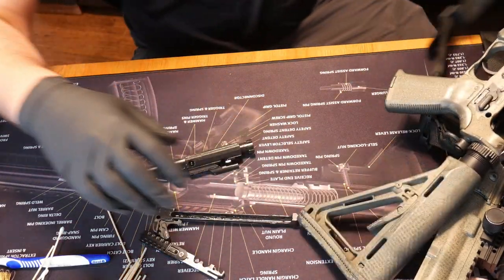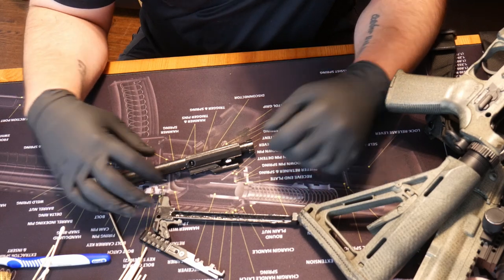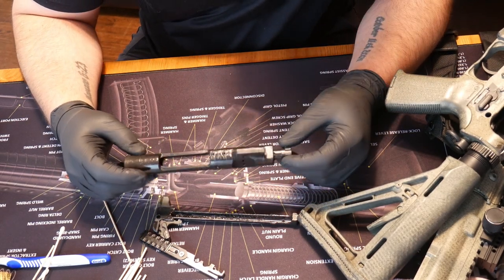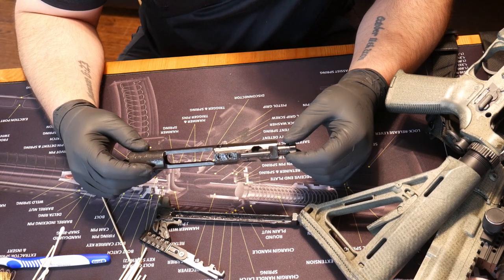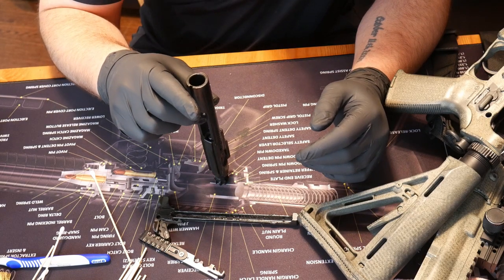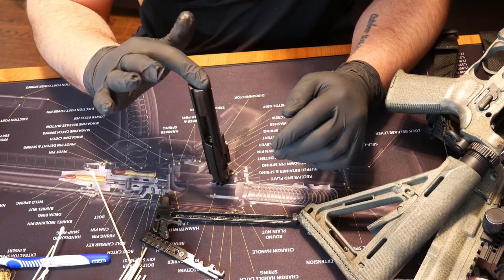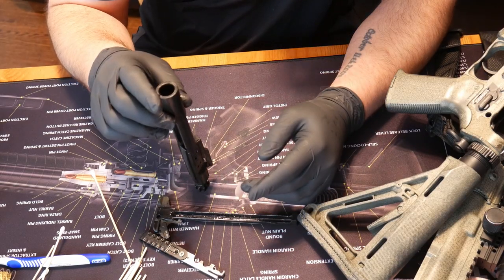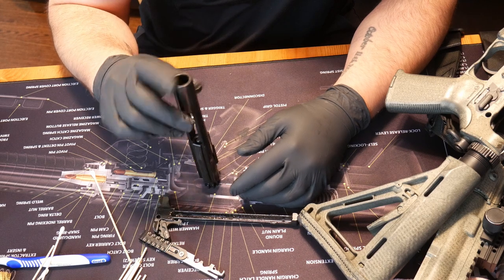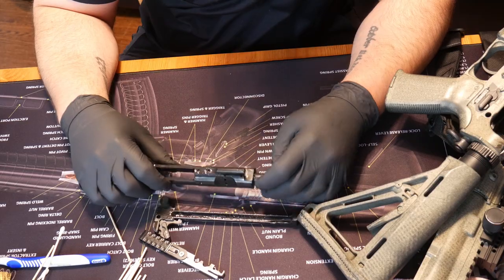The first thing you're going to want to concentrate on, and probably the most important thing for an AR, is the bolt carrier group. While you're cleaning, you are also inspecting to make sure everything is in good working order. When we're done with the bolt, we want to rest it on the bolt just like that to see if it sinks down. As you can see, this one is not sinking — it'll tip, but it won't sink. If it were to sink, that means the gas rings are broken and need to be replaced.